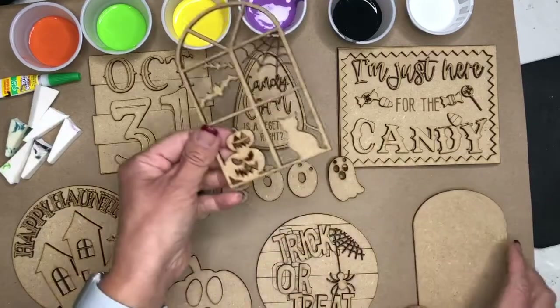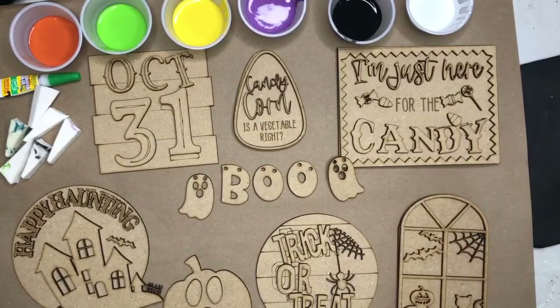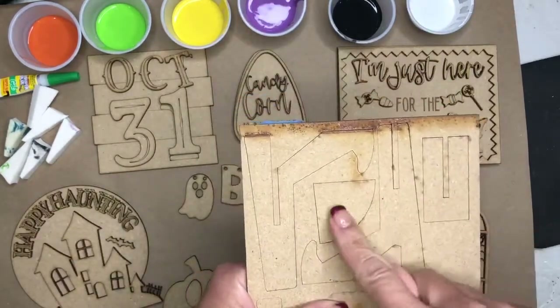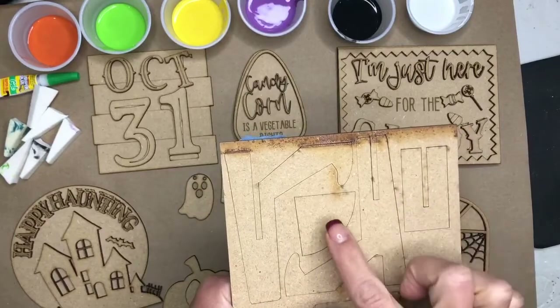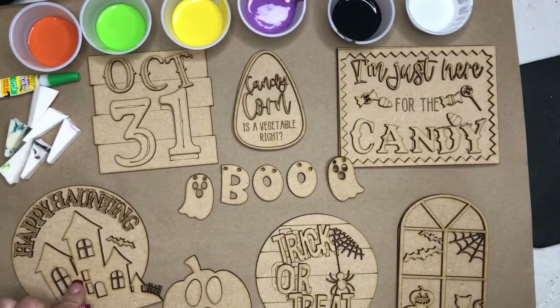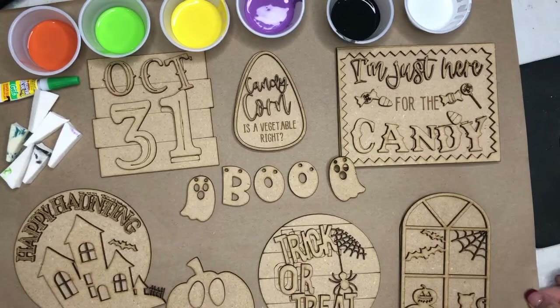And then this is just a solid piece. You will also receive your stands and backers on a sheet. These two stands will go together and these two will go together. This is the kickstand and I can show you how that works. I would probably use the kickstand on the Happy Haunting just because it's round, and it would be nice to have a backer. So let's dive in.